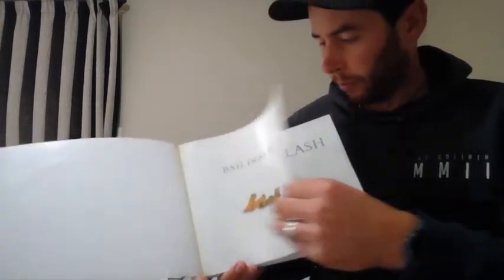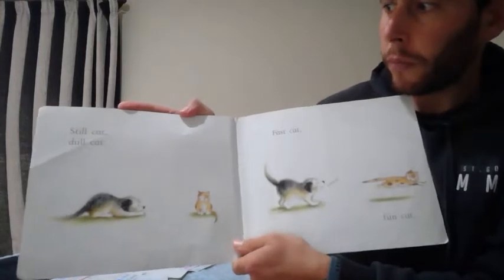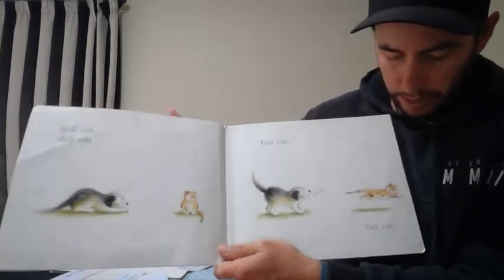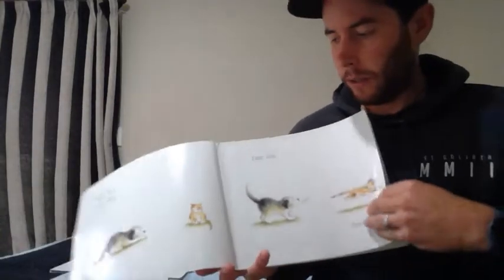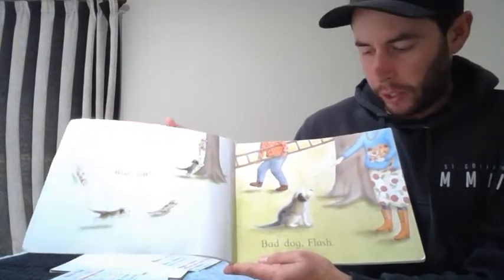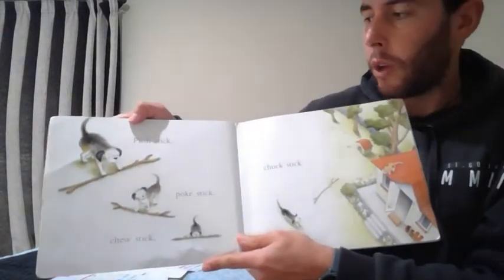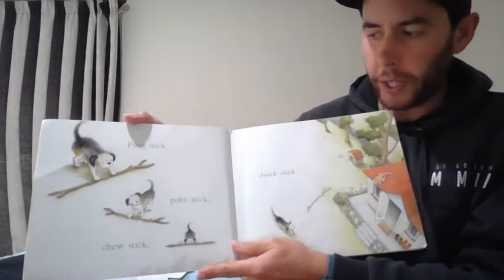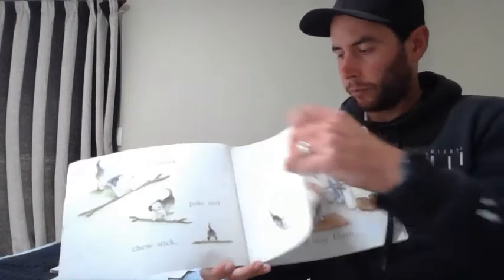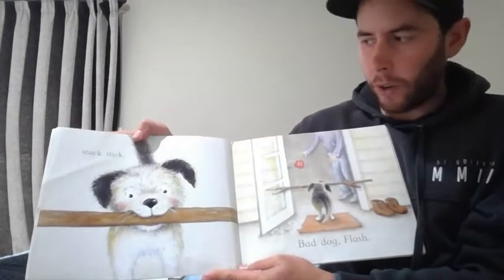Bad Dog Flash. Still Cat. Dull Cat. Fast Cat. Fun Cat. Run Cat. Bad Dog Flash. Push Stick. Push Stick. Poke Stick. Chew Stick. Chuck Stick. Stuck Stick. Bad Dog Flash.